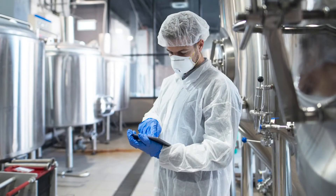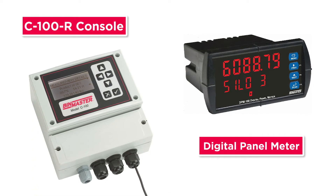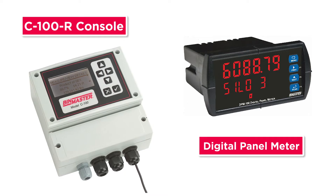You can also get readings on your phone up to 80 feet away from the sensor using the Bluetooth app. Or use a push-button C100R console or digital panel meter to access level data from a walk or drive up location.